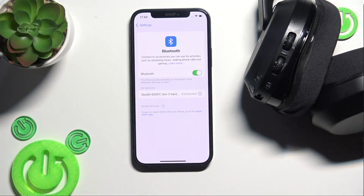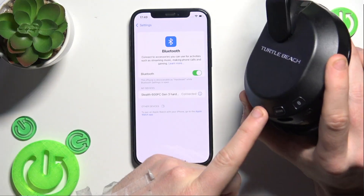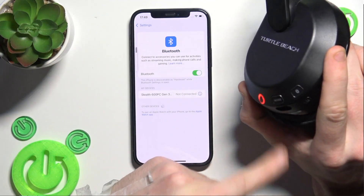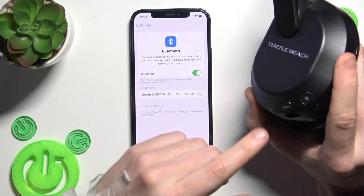If that didn't help, we should perform a software reset. Press and hold the power button to turn off your headset, and after that press and hold it again to turn on your headphones.